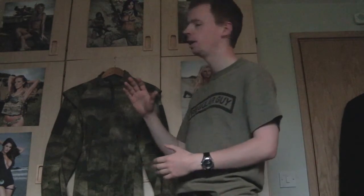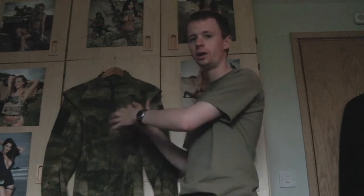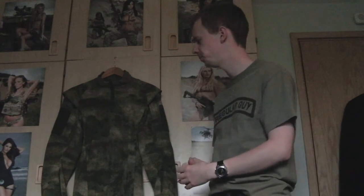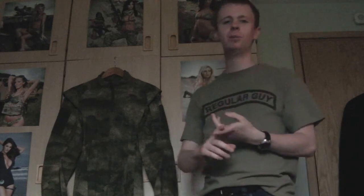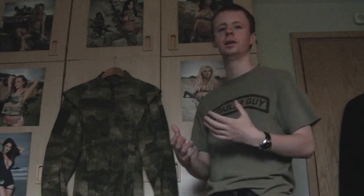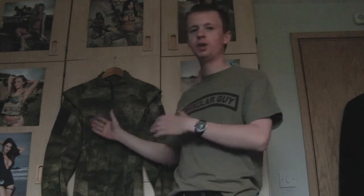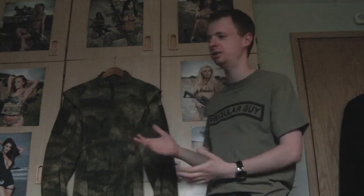Going straight into what I feel is probably the most important thing I want to say - the main thing that drove me to specifically make this video about this gear item was something I found a little bit odd about the TACU. When you think of combat shirts, under body armor combat shirts of this type, you think of arid environments, high temperatures, wearing body armor. So when you're wearing something like this, you expect minimal heat retention, good airflow, comfortable in those hot environments.